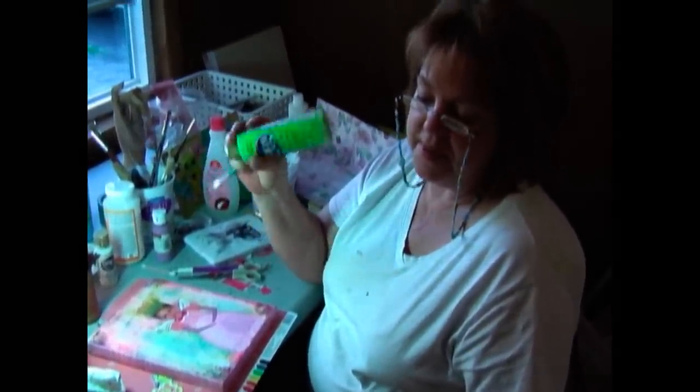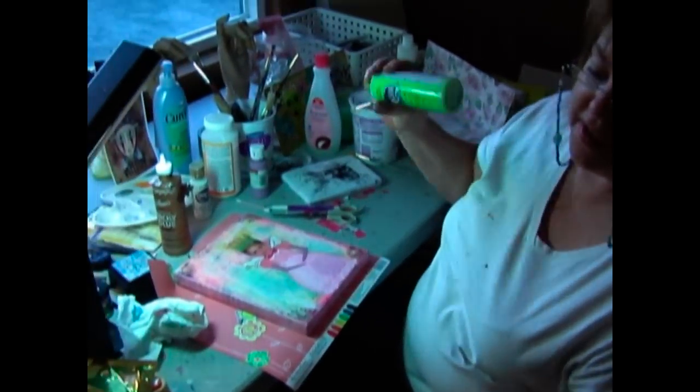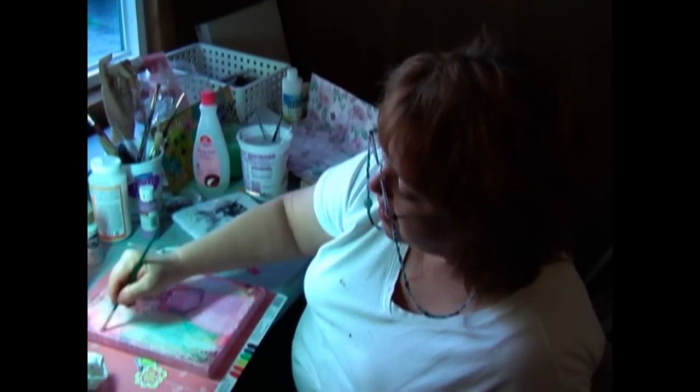I think my dog right now is maybe eating some of the paint. Dudley, no. Anyway, right now I'm going to kind of work on closing this off.